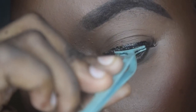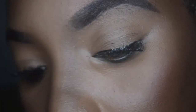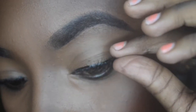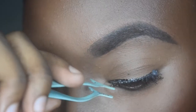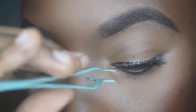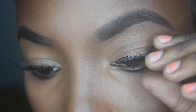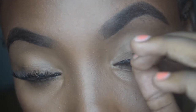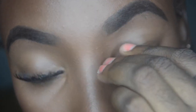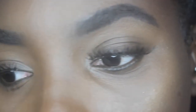We have our eyeliner on already, so we're going to place the eyelash right in the middle of our eyelid, then do the outer corner of the eye first. I find it easier to use my fingers, then place it in the inner corners. After that, we press the lashes and the falsies together. And that's how I apply my simple strip lashes.